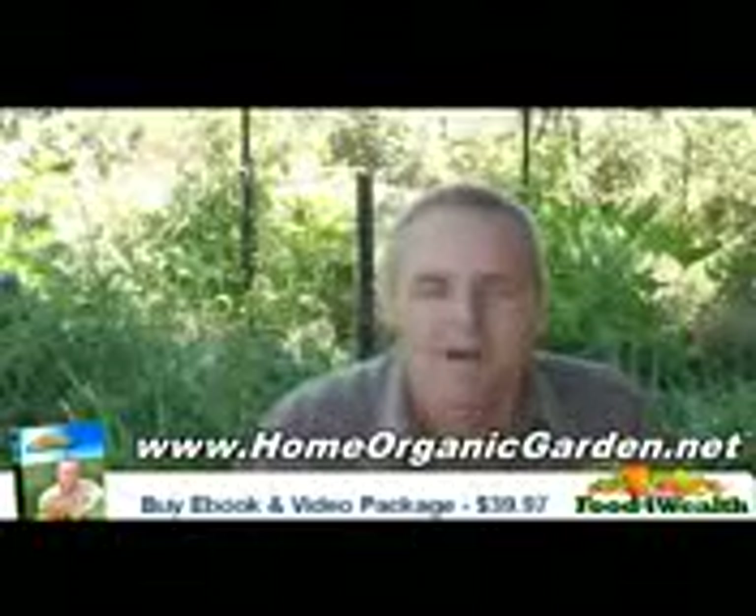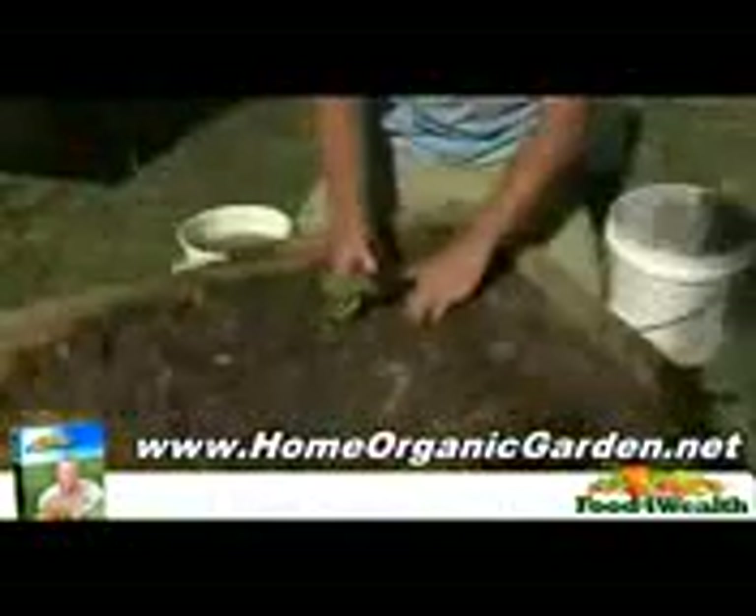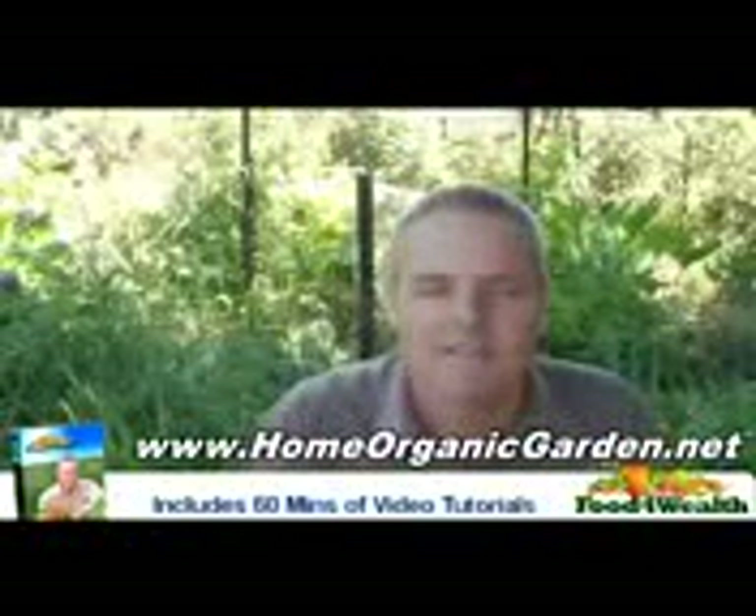When you buy the e-package, you're buying a recipe. I will take you through the process of setting up and maintaining this type of garden. It's very easy to understand. You get a book and you get a whole set of videos, so you can actually see how it's done.